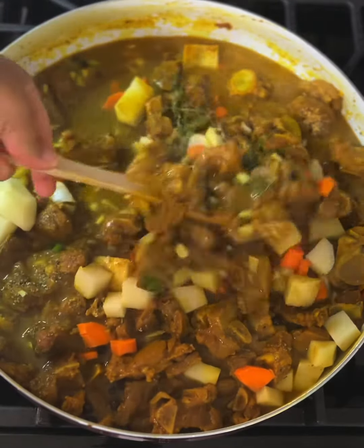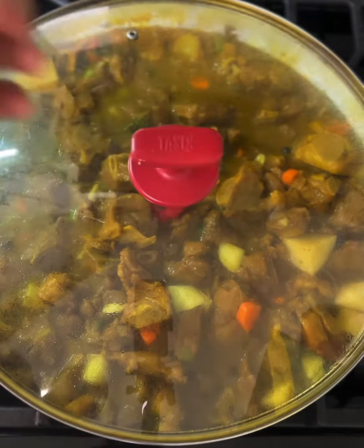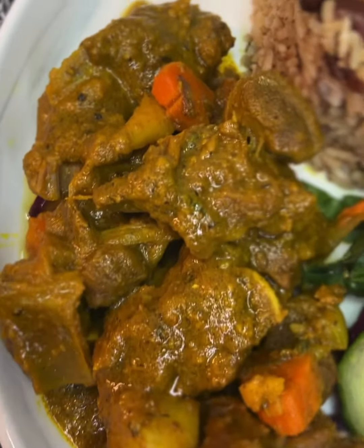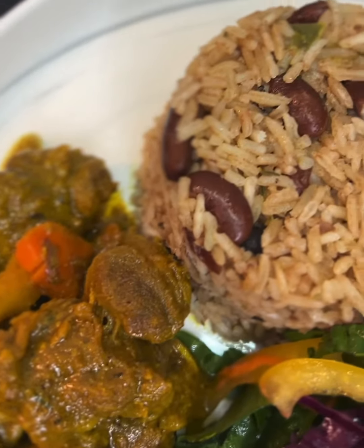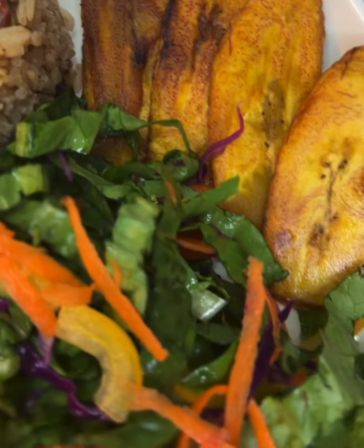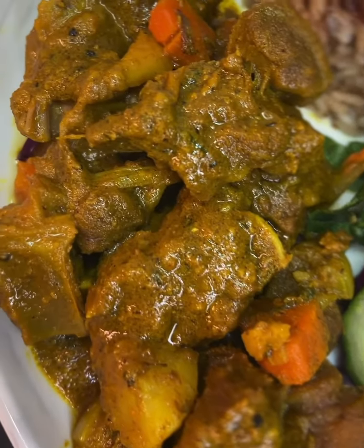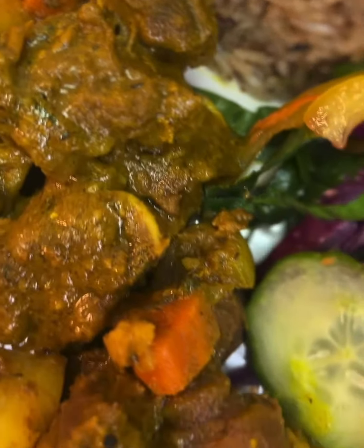I went ahead and added the seasoned meat, covered the pot, and allowed it to spring its own water. To the leftover marinade juice I added about four to five cups of hot water, and once the meat was looking good I poured the mixture over it and allowed it to cook until tender. You will have to add additional water throughout to cook the meat until it's tender.